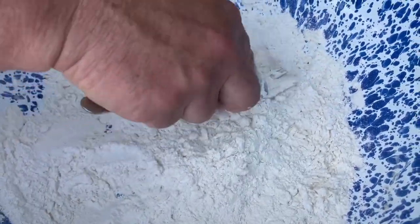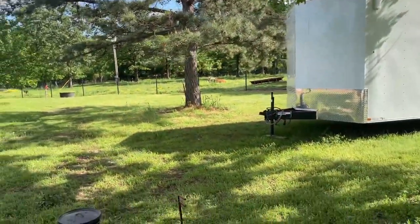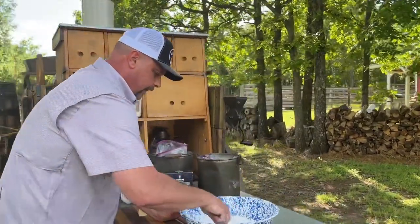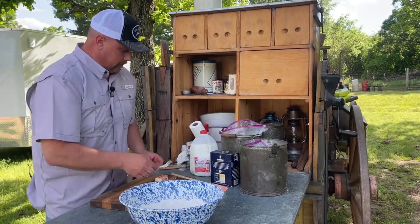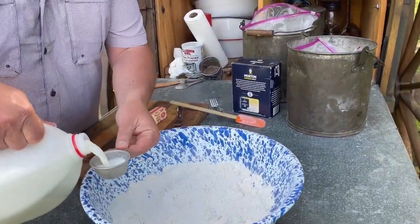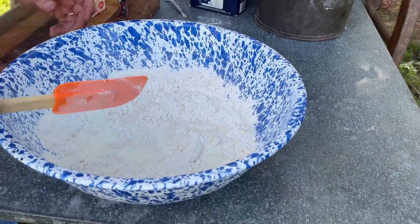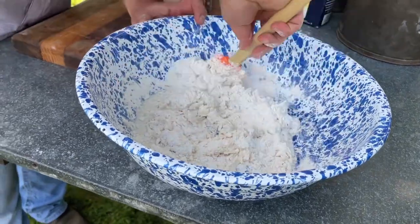I'm using a 12-inch shallow Dutch oven today, and it's already on the coals. The bottom of it is already greased with some oil. From here, you can go primitive and use water, or you can do buttermilk. We're going to use milk — about three-quarters of a cup does this right. I've got a quarter-cup measure, so I'm going to do three of those. We'll start with that; I've had to add a little bit more milk in the past. I'm using a handy silicone spatula — great invention.